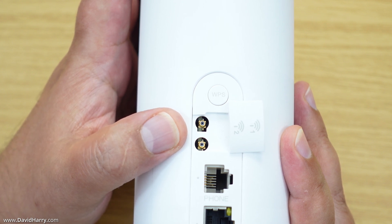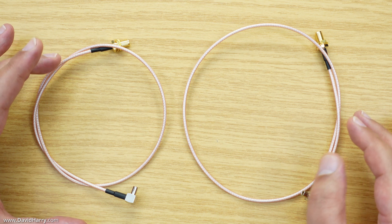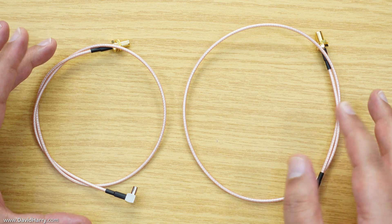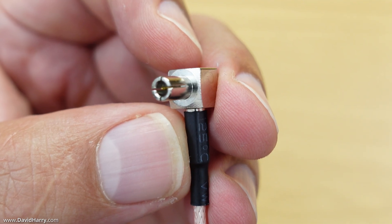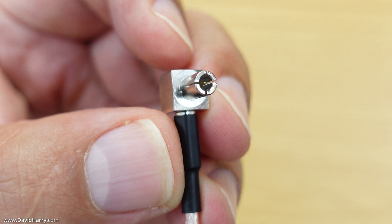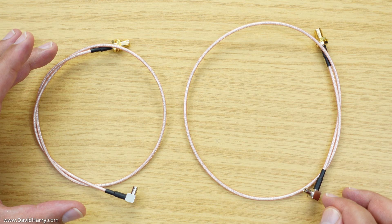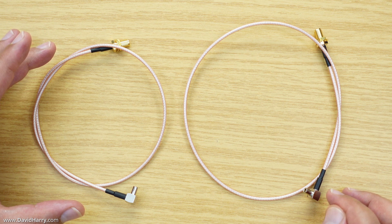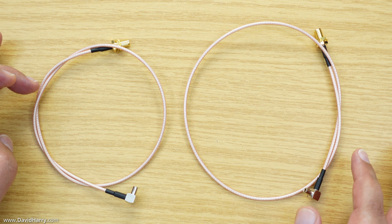These are the two cables I'm going to be using. They're quite often called pigtails or extenders — it doesn't really matter what you call them. They have a right-angle male TS9 plug on one end, and a female SMA on the other end. The idea is to connect the TS9 end to the router, tape it in place so it can't move, and prevent any strain from being put on the TS9 socket on the actual board. These cables are 50 centimetres long.